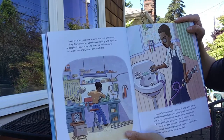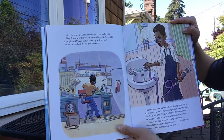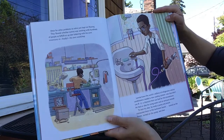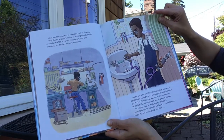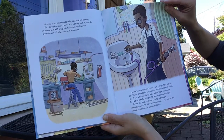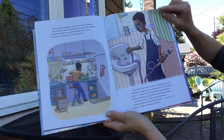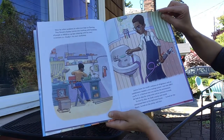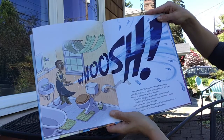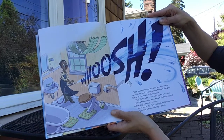Ideas for other problems to solve just kept on flowing — whether Lonnie was working with hundreds of people at NASA or up late tinkering with his own inventions in his own workshop. Lonnie knew the world's millions of refrigerators and air conditioners needed a new cooling system, one that didn't use R12, a chemical that was bad for the environment. He had an idea for using water and air pressure instead. To test his idea, he made a pump and nozzle, connected them to the bathroom faucet, turned on the faucet, turned on the pump — and then whoosh! The stream that blasted across the bathroom was so powerful it created a curtain of swirling breeze, and it also gave Lonnie another idea for another invention.